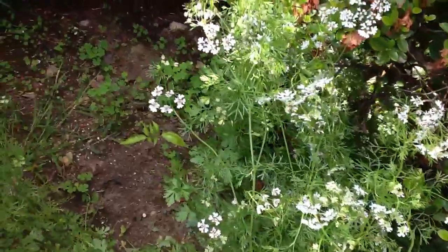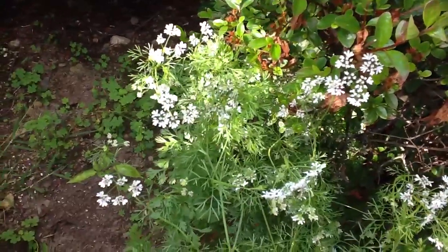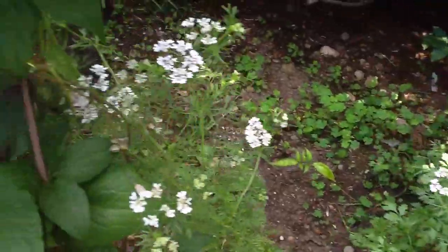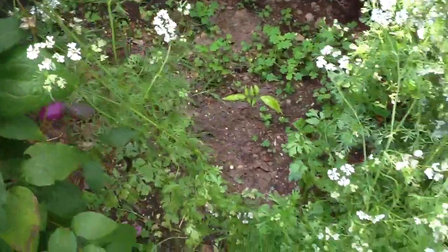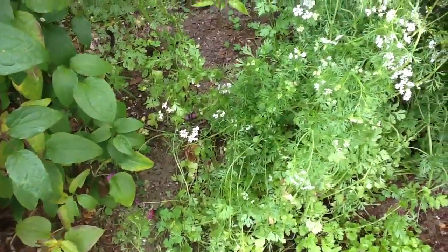Those tiny flowers will eventually turn into the cilantro seeds — coriander. And in theory they will just self-seed itself. So next year I should have more cilantro in here.